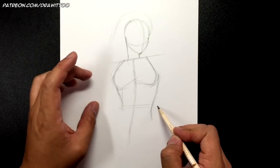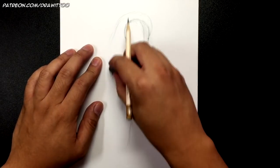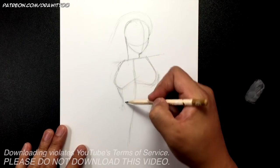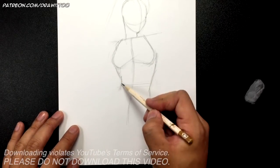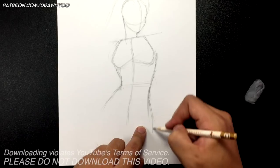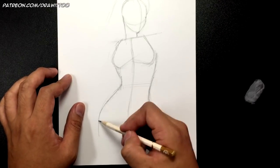Make sure the waist area is squarish and not too long. You don't want the back pieces to be so wide that she starts to look muscular, because she's a fairly skinny character. This is the narrowest part of the waist and then it gets wider from there. Her waist is kind of tilted, so it opens up and becomes wider on one side than the other.